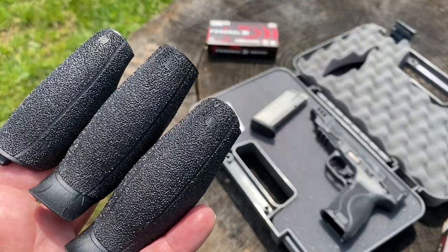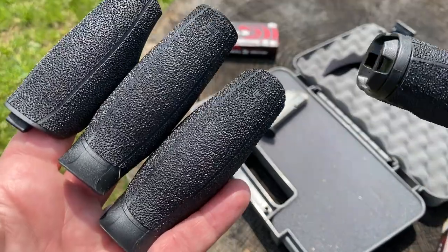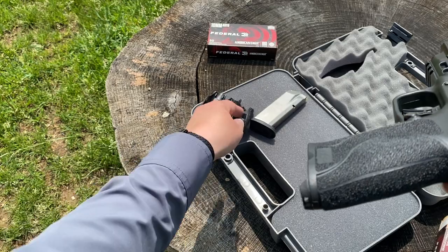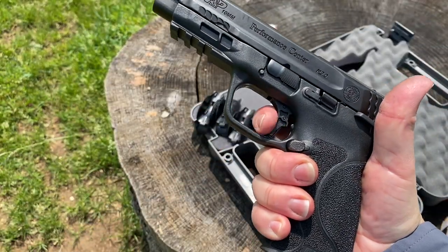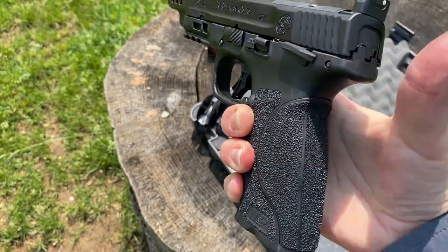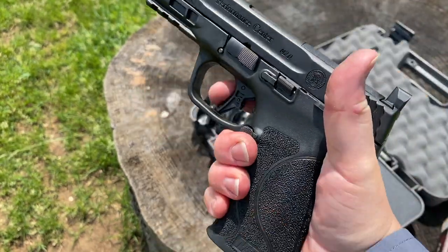As with standard M2.0s, you have interchangeable palm swells in four sizes: small, medium, medium-large, and large. I have a small on mine, and you can see how it fits my hand. I can still reach the trigger with a full pad of my finger.